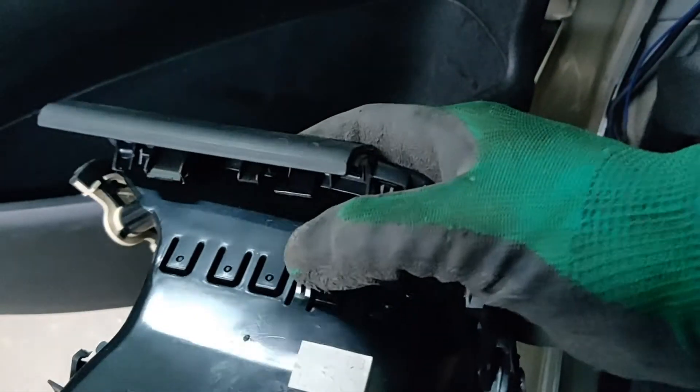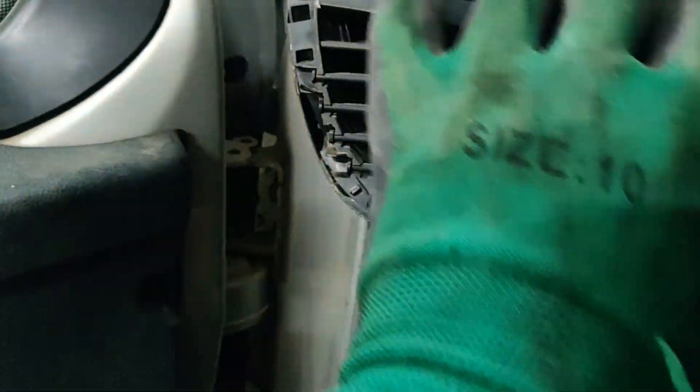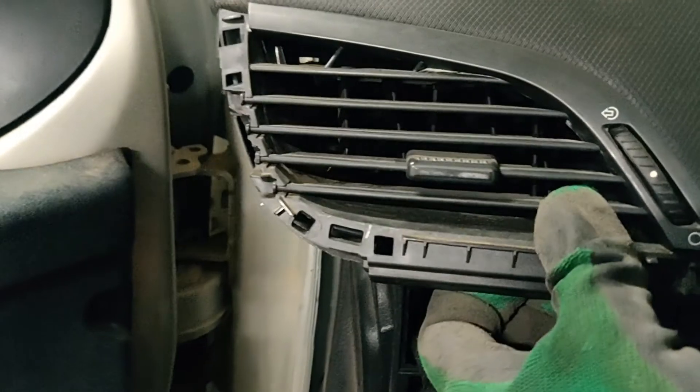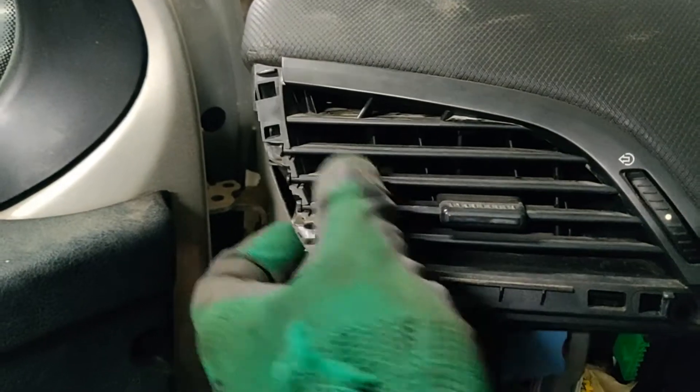The only thing holding the air vent in place is this plastic trim. After we remove the air vent here, you need to push it upwards. Again, be very gentle.